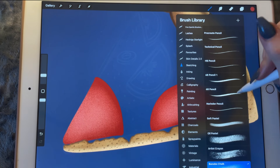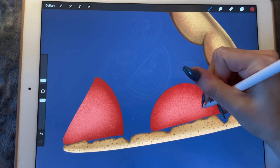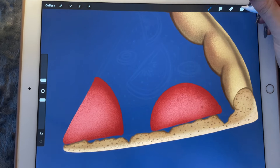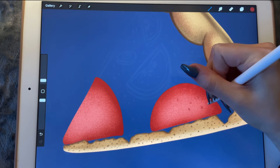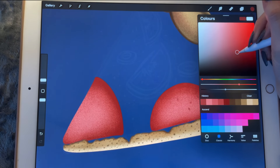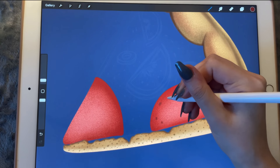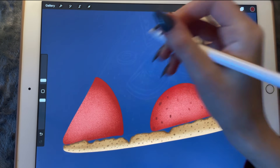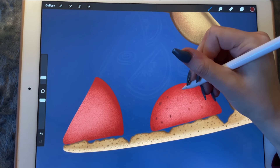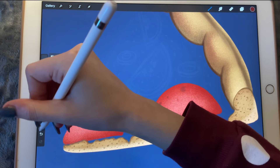I'm going to add little dark spots here and there on the pepperoni slice. Now maybe that's a little bit too big.